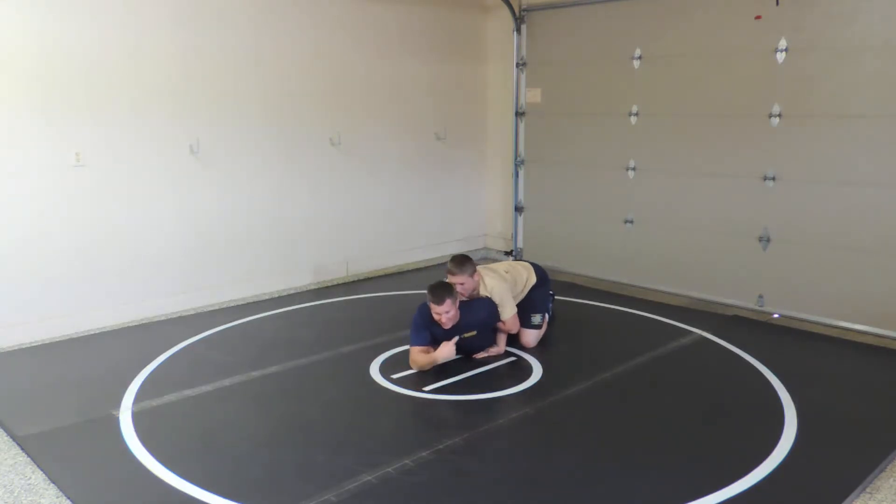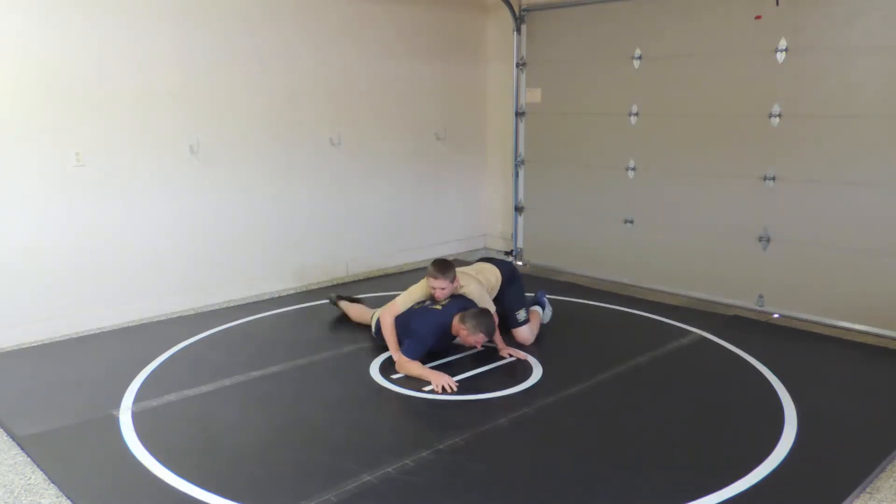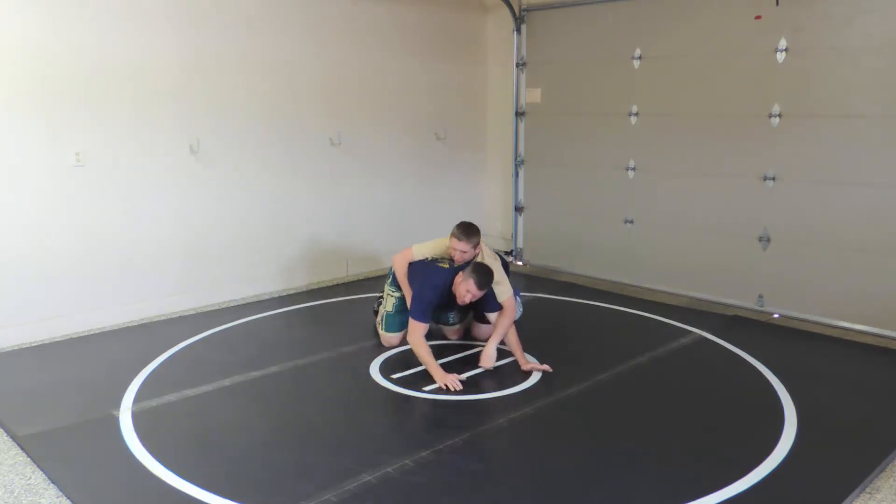What we'll do is take the attack side, plant that hand, and then drive my knee up, and then scoop my hips away. And that clears out the arm bar.